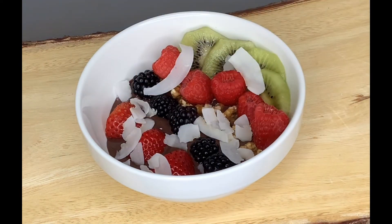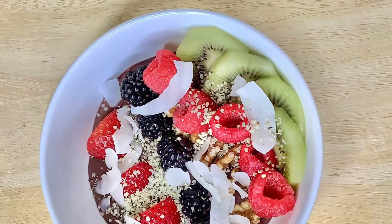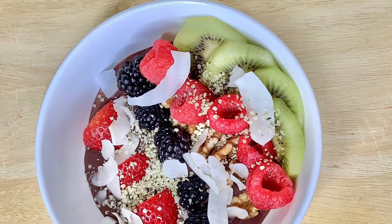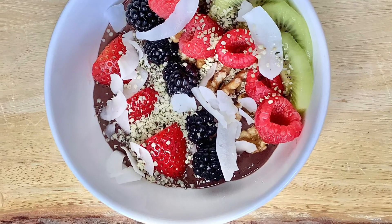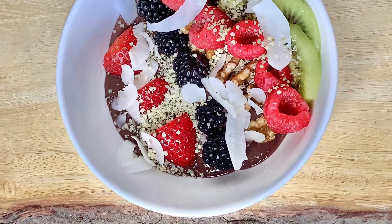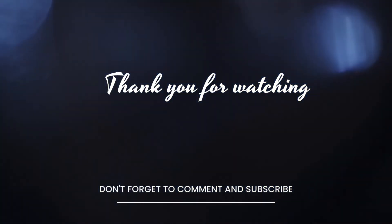Sprinkle the coconut flakes on — once you blend all of this together, it's amazing, really really good. Please be sure to leave your comments below. Thanks for watching. Remember: real happiness can only be found when you completely depend on God. I love you family, stay well.